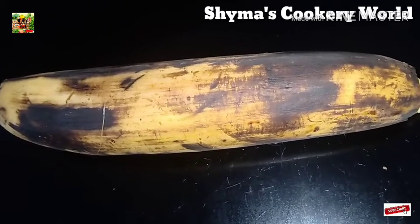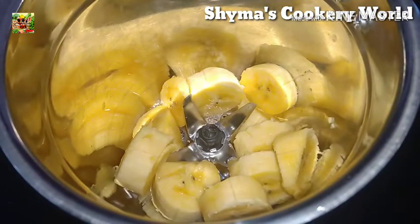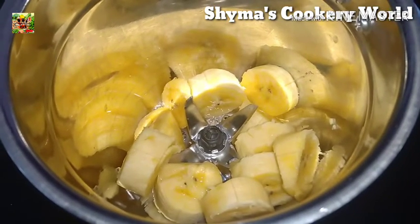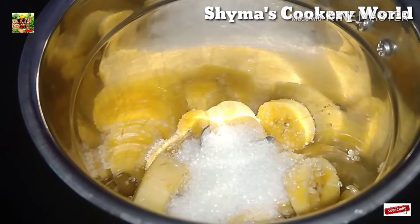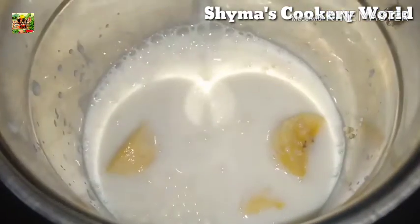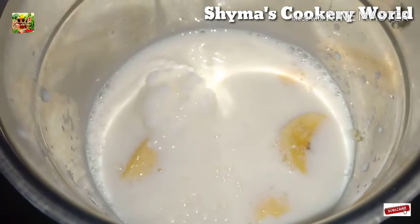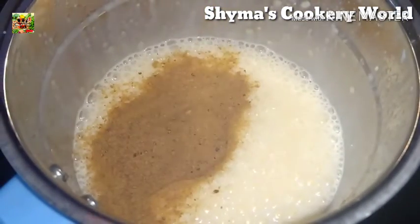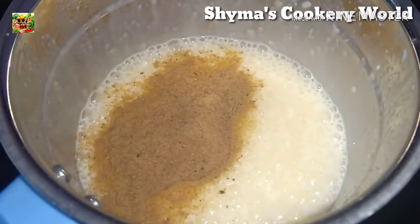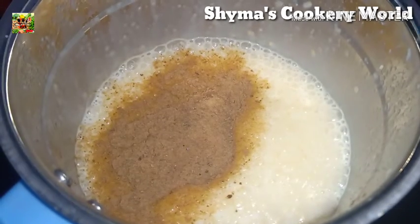I am going to add to a mix jar. I will add a mix jar. I am going to add a boost.